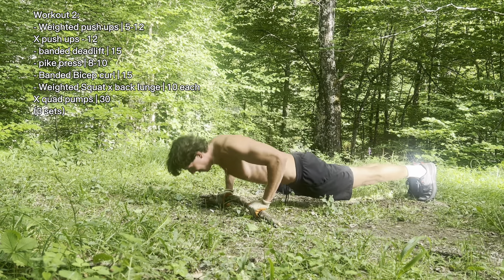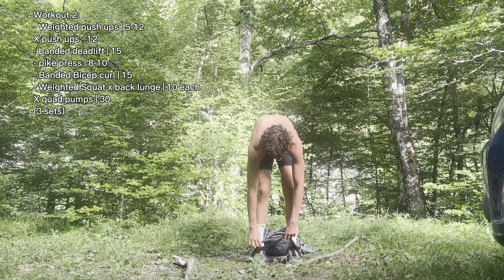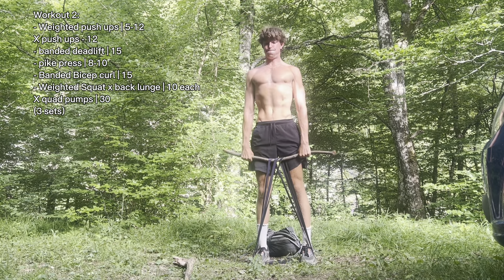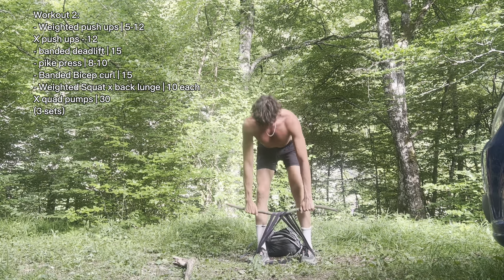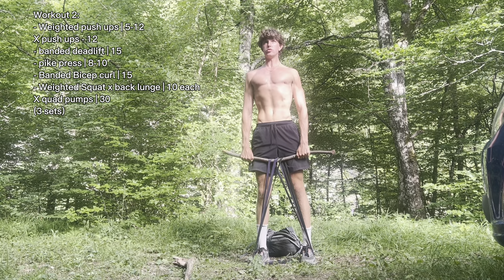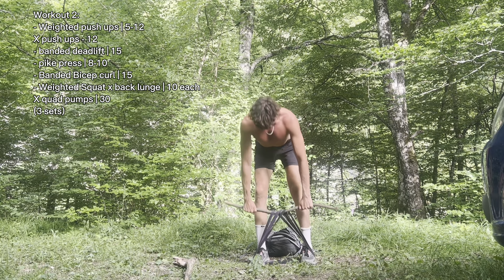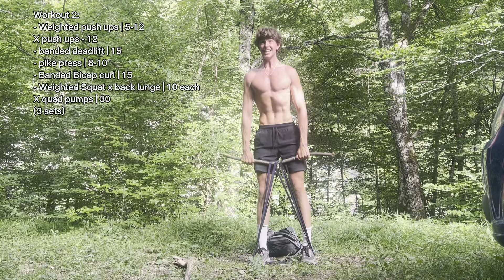Absolutely key for me when training without a gym is adding weight to my push-ups. We're then using the bands — everyone should have bands. When I warm up, I warm up with the light bands. So you may as well get all of them, and then it unlocks deadlifts. Sometimes I like to do deadlifts with rocks and logs, but for this one we're using bands and a stick. I'm really focusing on that mind-muscle connection with the hamstrings and the lower back, keeping my form good. It doesn't quite beat the deadlift, but it's a really good addition. Don't neglect them just because you don't have a barbell — focus on mind-muscle connection and go for high reps.